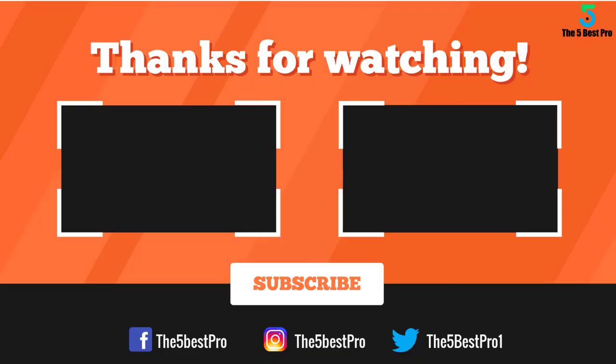Thank you for watching guys. I hope you liked this video. If this video was helpful to you, please remember to leave a like, comment and subscribe to my channel for more videos. If you have any questions related to these products, you can leave a comment below and I'll get back to you as soon as I can.